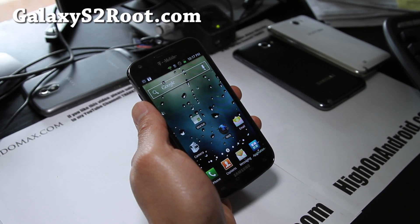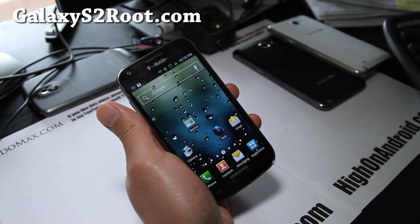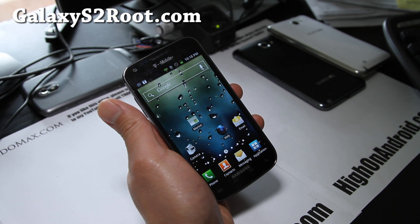Hi y'all folks, this is Max from GalaxyS2Root.com. I've got my T-Mobile Galaxy S2 SGH-T989 model here for a ROM review of Slick Mod ROM.